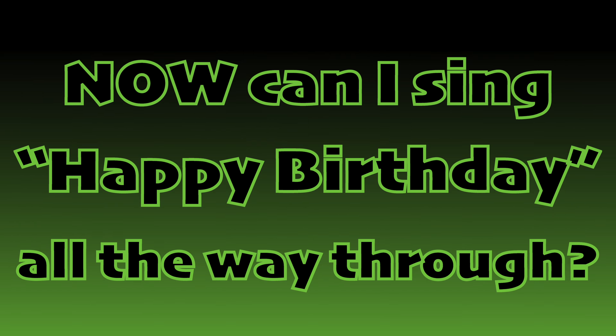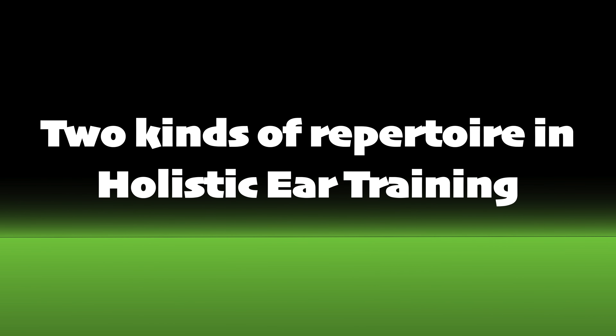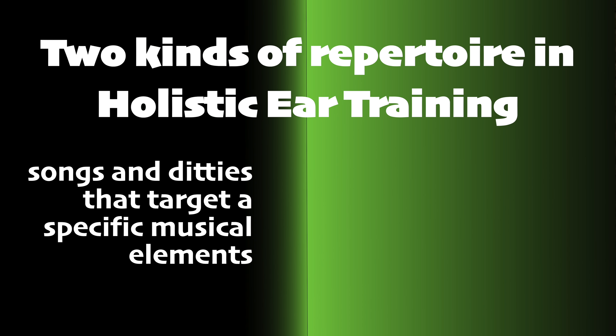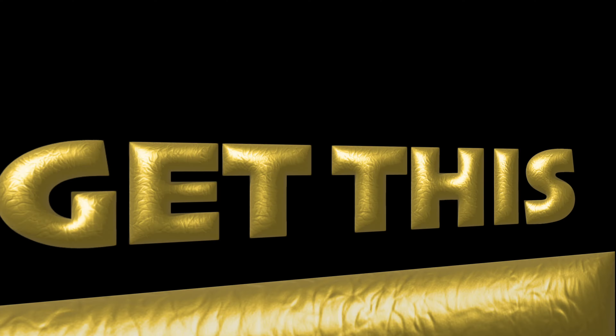Now can I sing Happy Birthday all the way through in Solfège? If you can sing Happy Birthday all the way through replacing DOE-sounding lyrics with the word DOE, then you're ready for the whole enchilada. Depending on your level, you might be able to figure it out on your own. But when we have a song like this — a song that is not picked specially to reveal a musical element — you don't have to figure it out for yourself. I'll give it to you straight up. Happy Birthday in Solfège sounds like this.